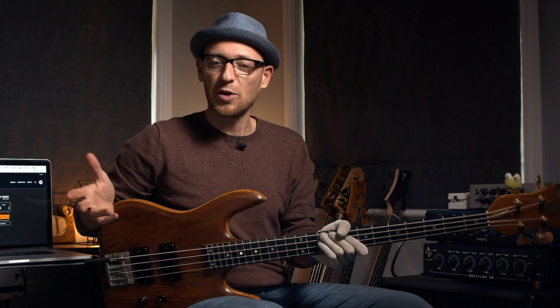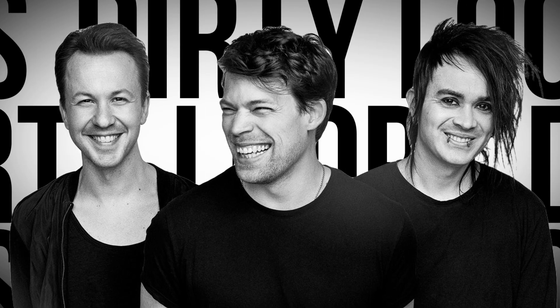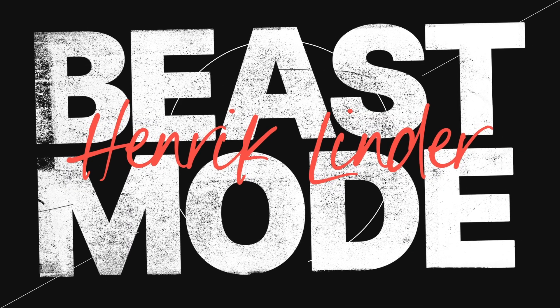It was revolutionary. The band I'm talking about is obviously the one and only Dirty Loops, and the bass player is the phenomenally talented Henrik Linder. In this video, we're going to be looking at the three times that Henrik went beast mode.